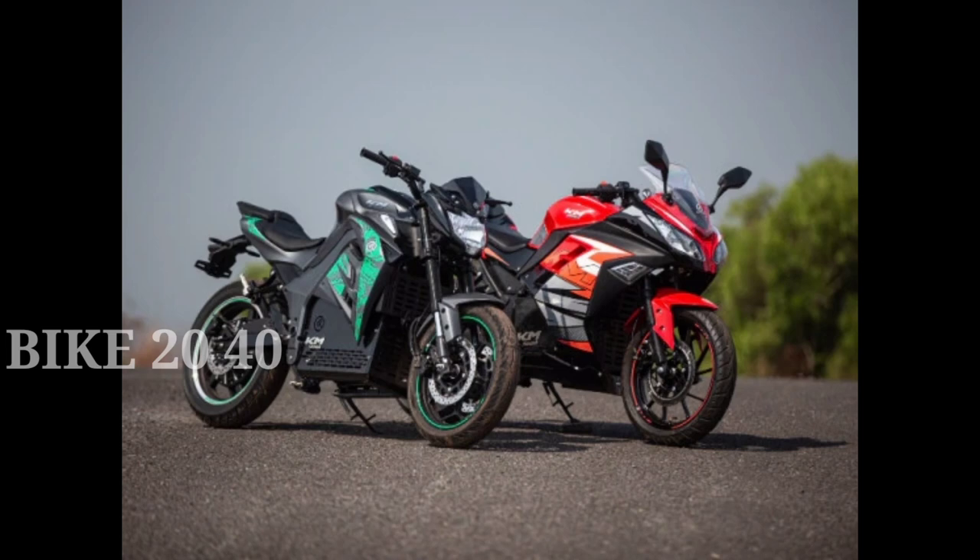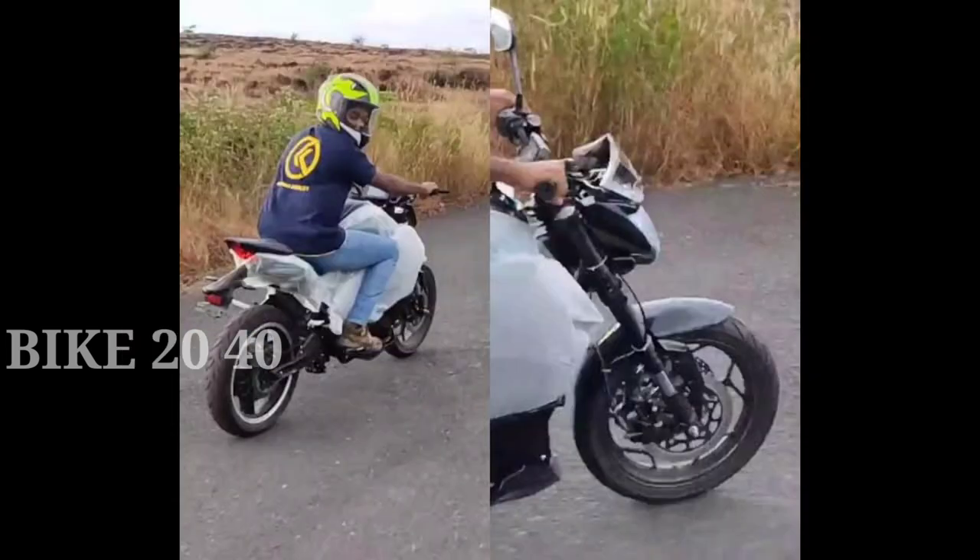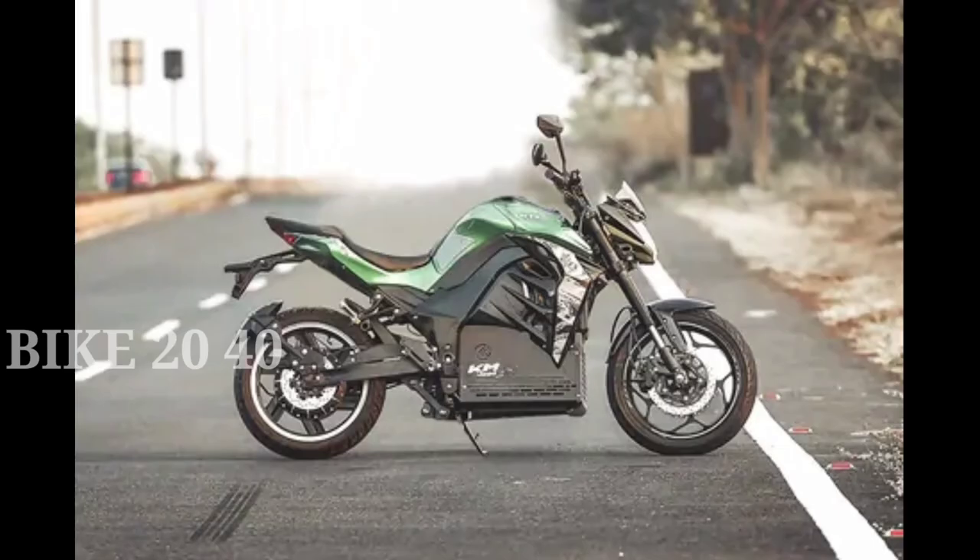The KM3000 offers a range of 120 miles. It is not 150 miles — you can choose the normal range option.